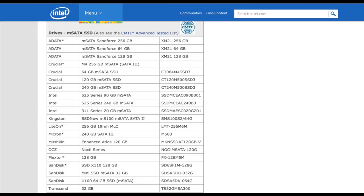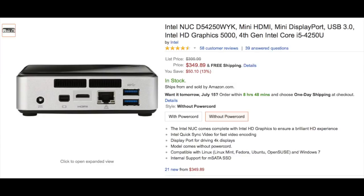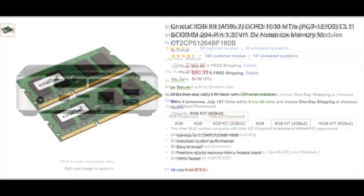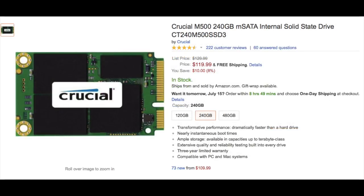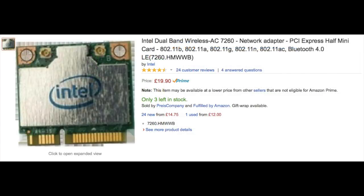Now I bought my NUC from the Amazon US store because I had some vouchers to spend there, but of course you can buy them in other places. I got this model and into that I added the following things: 8 gigs worth of memory, a 240 gig solid state drive, and a wireless AC adapter which is also a Bluetooth adapter.